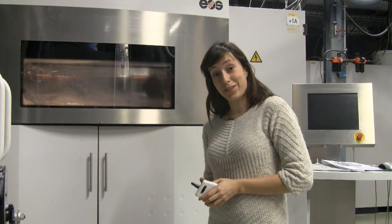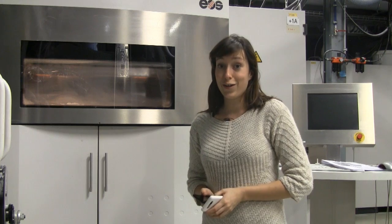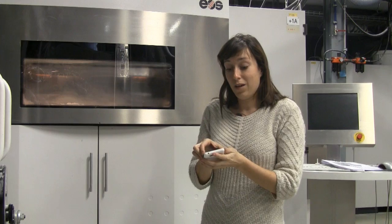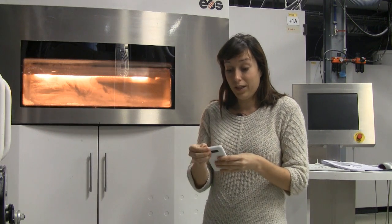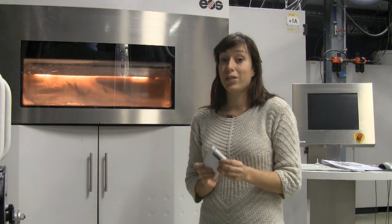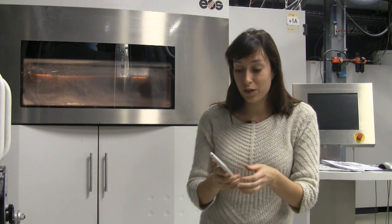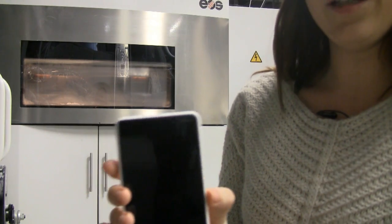We're here live at the printers at Materialise. We're going to see if our engineers are as good as they told us they are. We're going to put the Polymite 3D print on the Nokia Lumia A20. It clicks on really good, it fits. But now the big question — will the buttons work? I'm going to take a closer look.